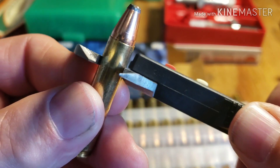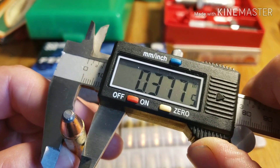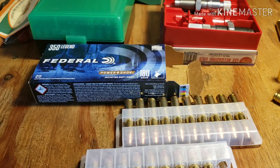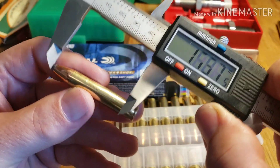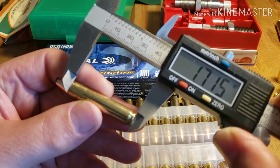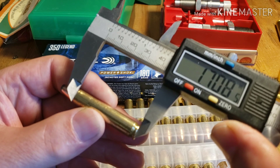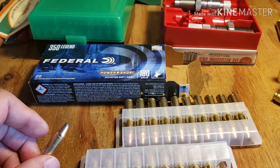I've got a feeling this Federal brass is going to be good. Let's get a measurement on the case length. The case length measures 1.708 inches — that's not too bad.